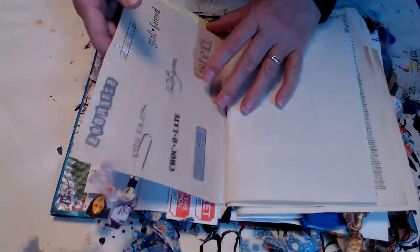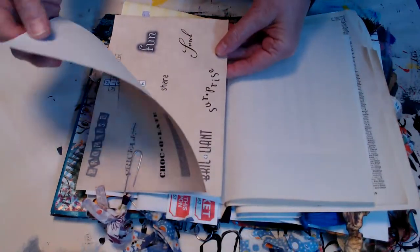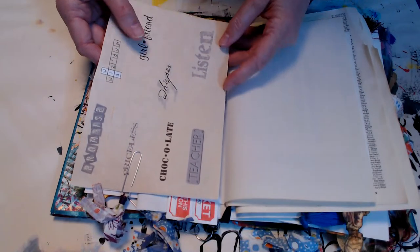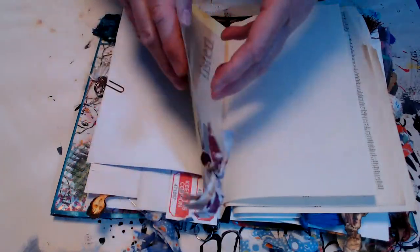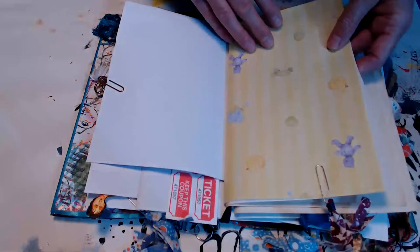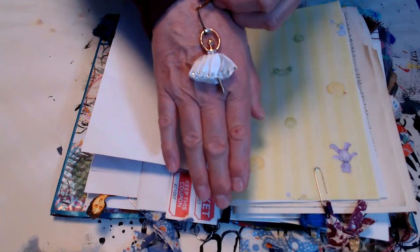We can see the other sides of all the papers we've already looked at. There's a paper that's pinned on and looks like it was stamped — or maybe printed — but you could do this with your word stamps, just stamp them on and whoever you send it to could use them. There's some more vintage fabric made into a tassel.